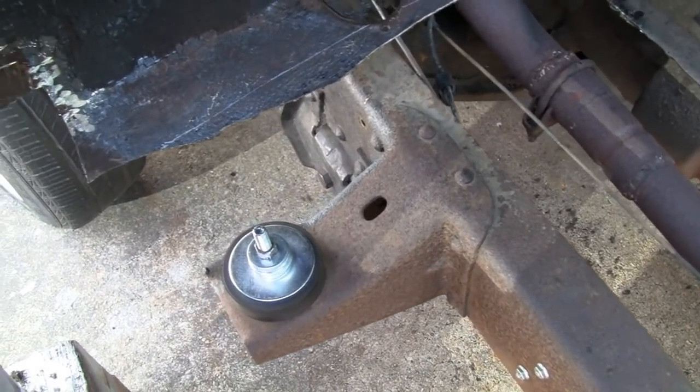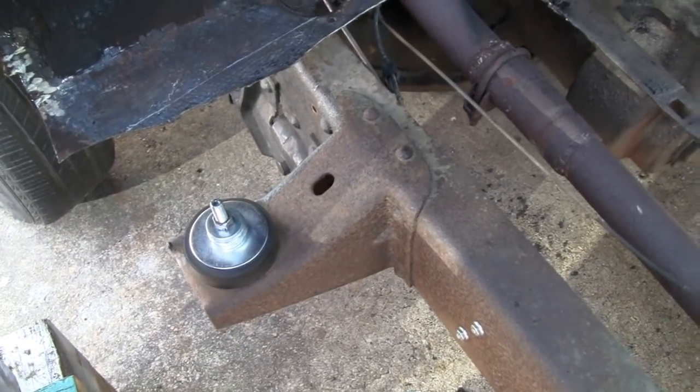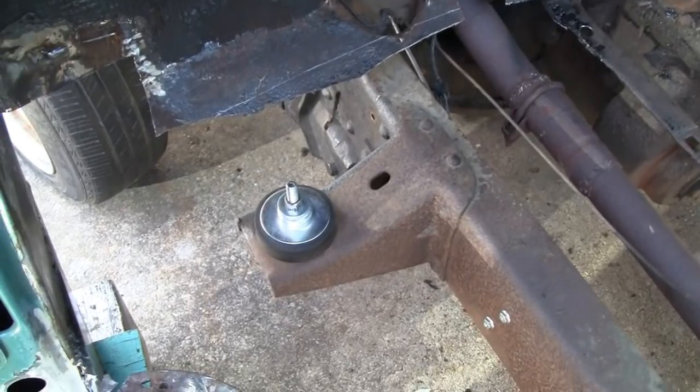We've also got another thing with the crossmember — we got it inside and we've got to make a little modification on that, and then we can start putting everything in. Let me move to one side and show you what's going on.